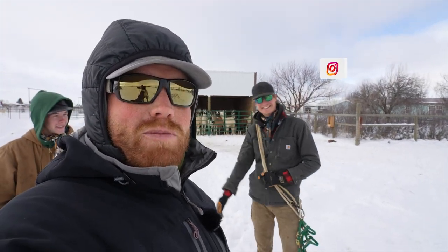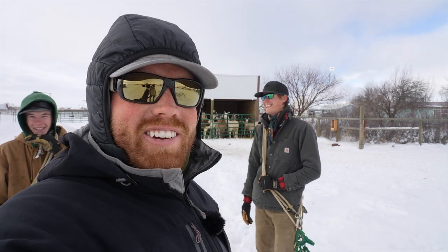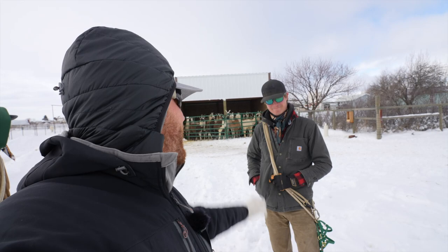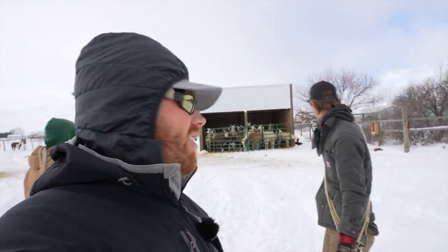And then we got the young gun — this is Marshall Anderson. He used to be the intern six years ago, but now he's moved up one level into the senior intern. He's our main llama wrangler at the ranch and is going to be helping us out today. So let's go jump into it.